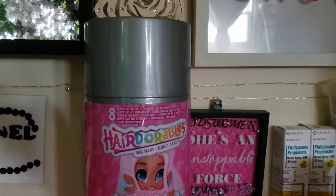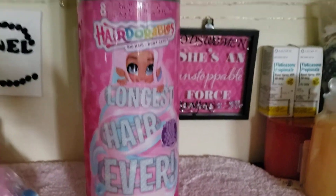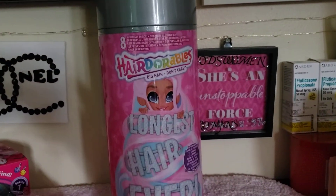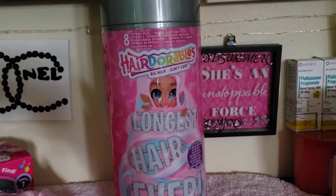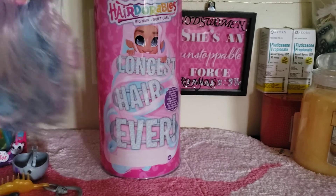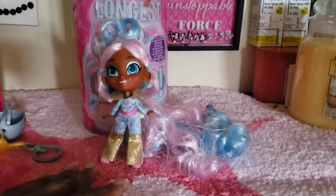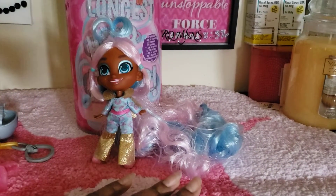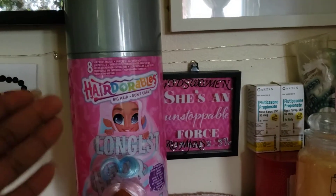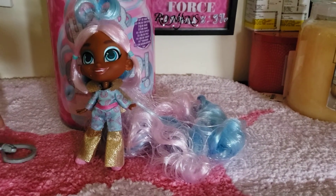Introducing Hair Adorables! When I saw this spray can bottle I wanted to know more about them. When you buy this one you have various different dolls to choose from. I'm trying to pull her out with all her long hair — I got this doll, she comes inside it, this is all her hair. I just thought the hair was just adorable, and hence the name, right? She's a singer; I believe her name is Willow.